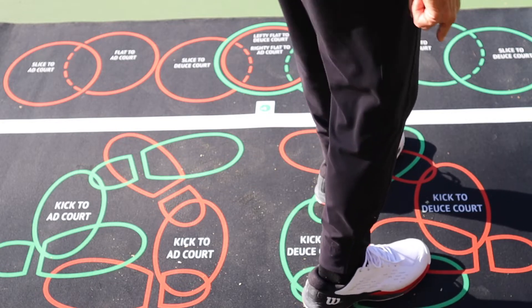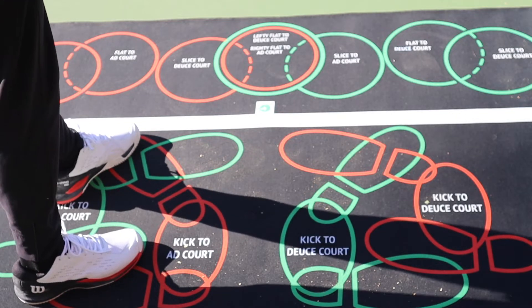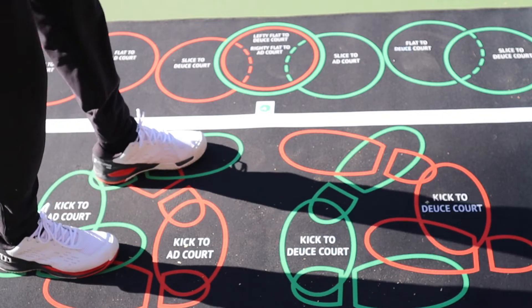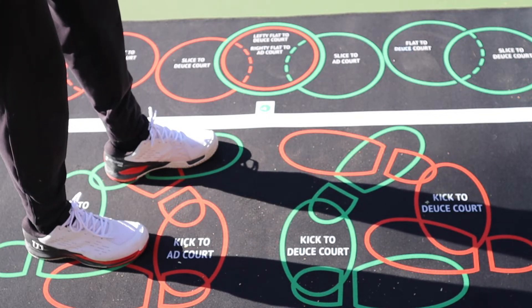So if I set up like this, same over here, I would call that being under-rotated trying to go to the ad court. In my opinion, that's under-rotated. So this may appear to be a little over-rotated, meaning a little far sideways. I think the comment was a little McEnroe-like, and it's not really.